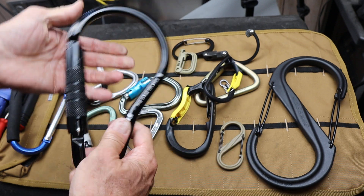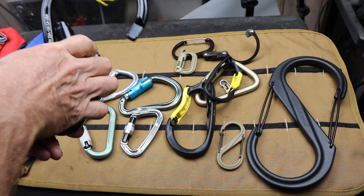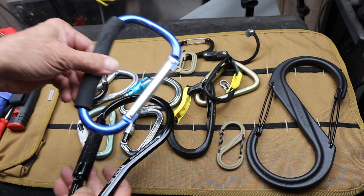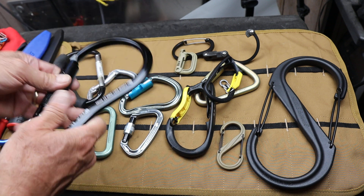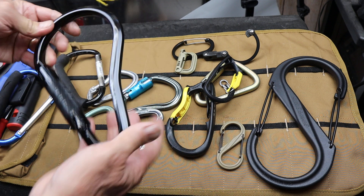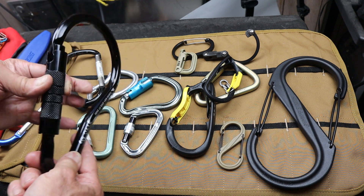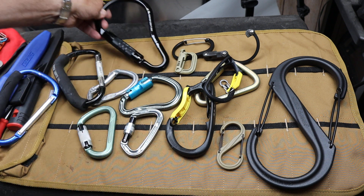This one also has an auto locking gate to pretty much guarantee it. And you'll notice larger and smaller areas — huge gate space. You can get a ladder rung in there on most ladders and you've got good working room. These here are $5 to $10, depending where you get them. Something like this is well worth it to get just a bigger, more useful one. And if you damage it or it takes a fall off a roof or something, just don't use it for climbing or any life-saving jobs. It just becomes a great all-around carabiner.